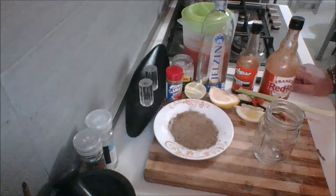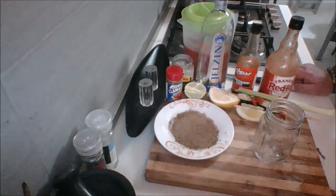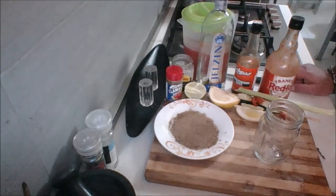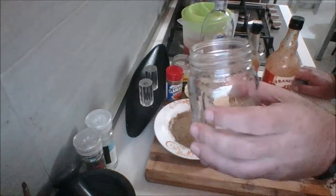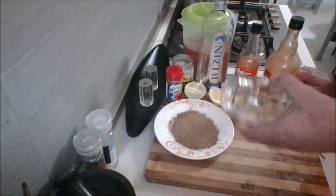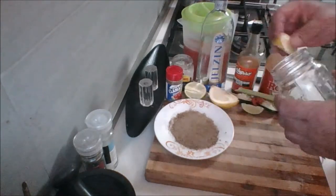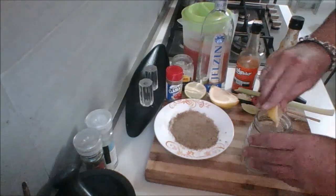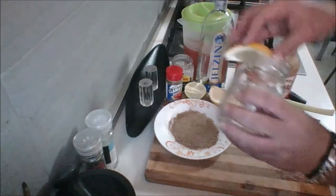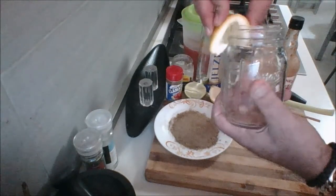Hey guys, welcome to my kitchen countertop. Before we go on with the main recipe today, I thought for fun I'd show you actually how to make a classic Caesar. So I have a mason jar here, which you'll find typically in a lot of pubs and bars. The first thing you're going to want to do is rim your glass well with lemon juice.